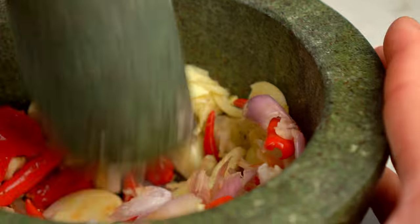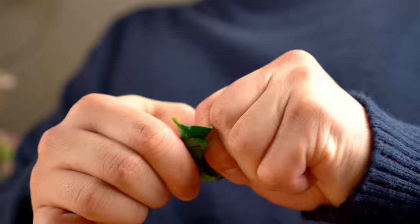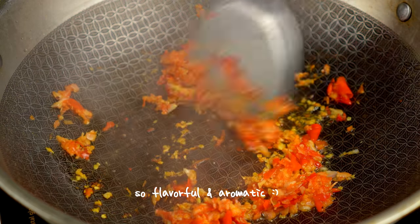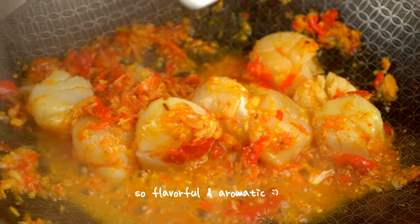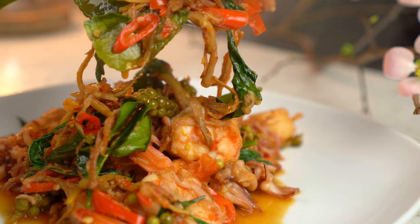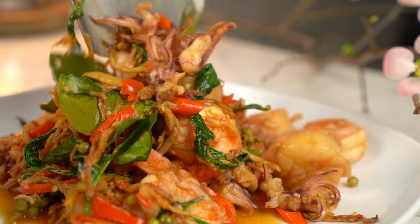Today I'll be making a robust Thai stir-fry dish called pat cha, using loads of aromatics and a few kinds of seafood. What do you like to eat when it's cold outside? For me, it's definitely something spicy that goes well with freshly steamed jasmine rice.